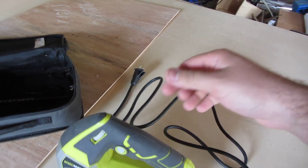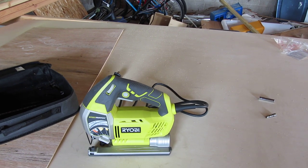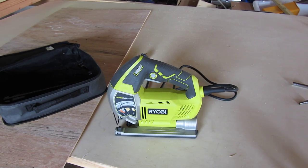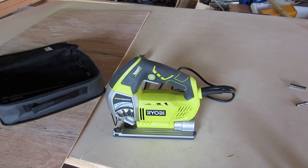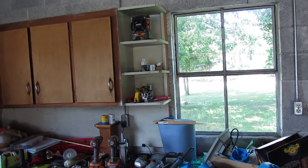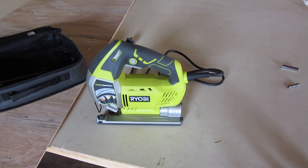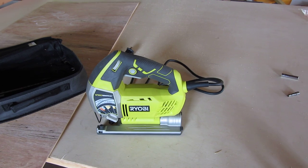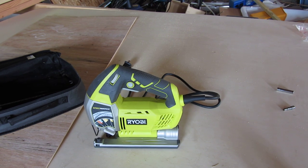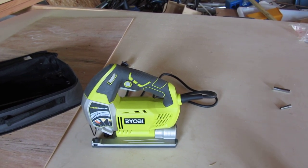I was looking at another model — a DeWalt. I don't remember the model number, but it's around $160 at Home Depot and it's got adjustments and stuff on it too. I don't own any DeWalt tools — well, I take that back, I own a DeWalt stapler. But this tool is pretty nice compared to the DeWalt. I saved a lot of money, and when it does get its use, it gets a lot. I give it a five out of five — it's a good tool for this cheap price.